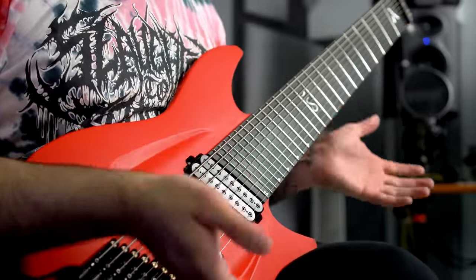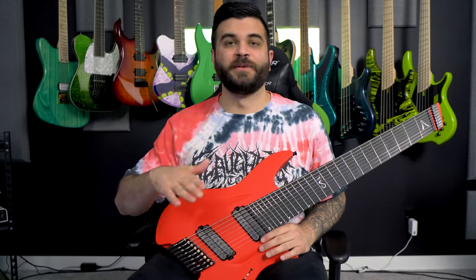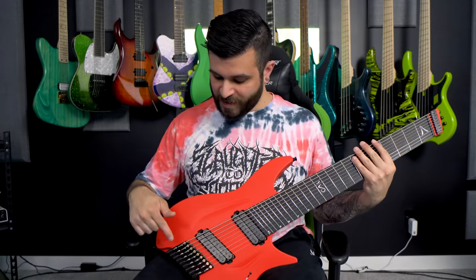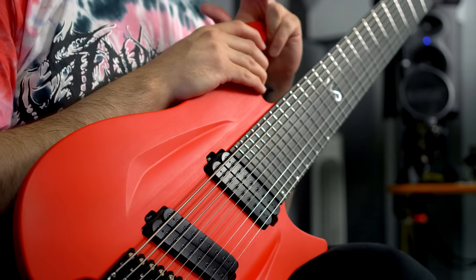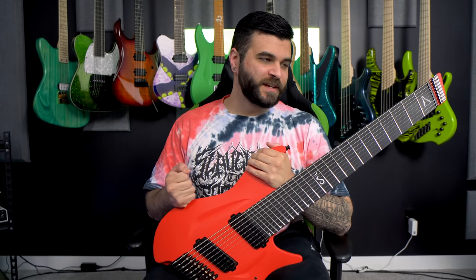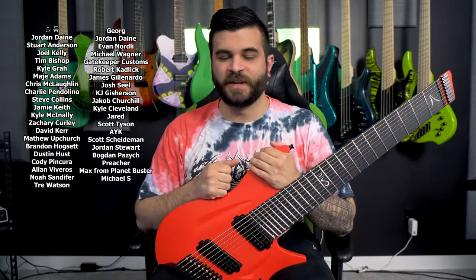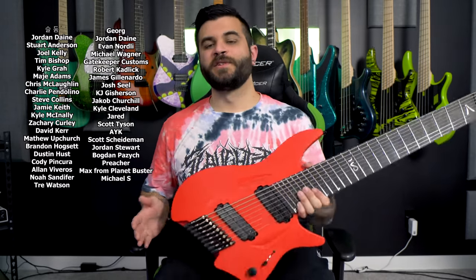That's pretty much it for my thoughts and opinions. Overall I absolutely love it, really sad I have to give it back, and really thankful that Pascal and the team at Aristides are open to player feedback. If you're interested in learning more or potentially ordering one for yourself, the link to Aristides's website is in the description and the pinned comment below. A big thank you to all my Patreon members — if you're interested in audio downloads, guitar tabs, stems, or a shoutout, you can find all that on the Patreon page, also linked in the description. Thanks for watching — we will be doing more videos with this guitar before we send it back, so look out for those!